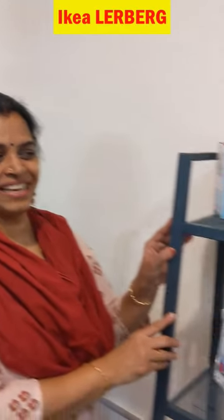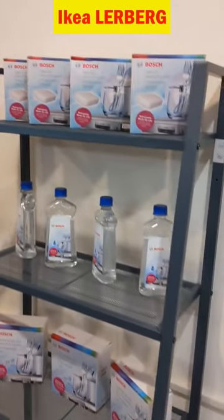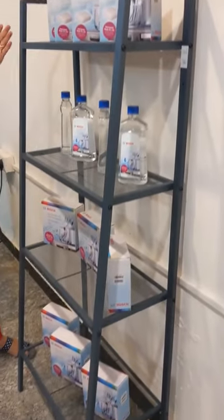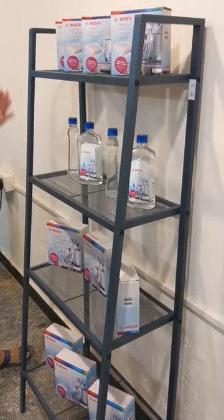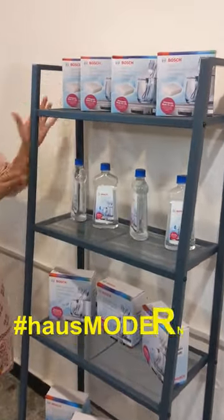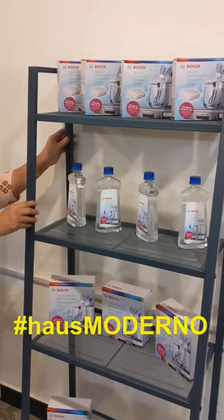Hi, just assembled this Ikea Lerberg shelf unit. It has got 4 shelves of varied depth which makes it very cute. And you can see the front frame is angular and thus making it unique. Though it looks light, it is quite sturdy.